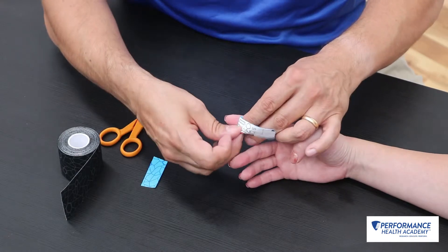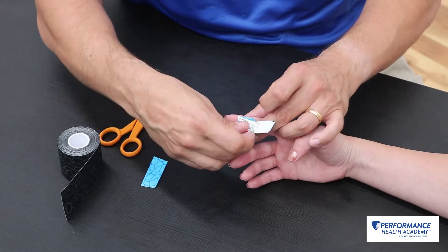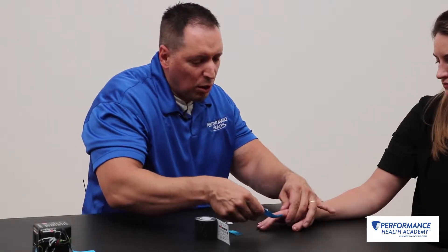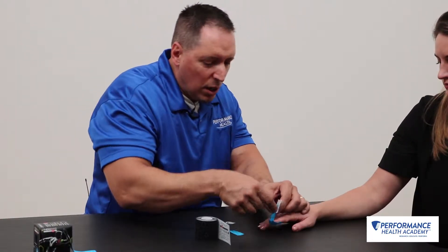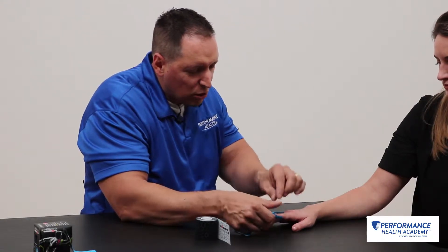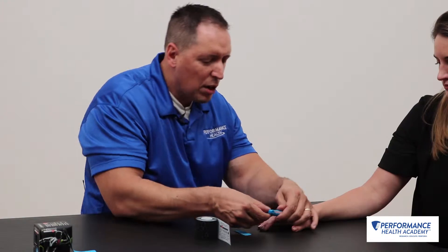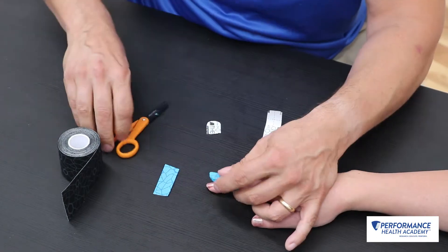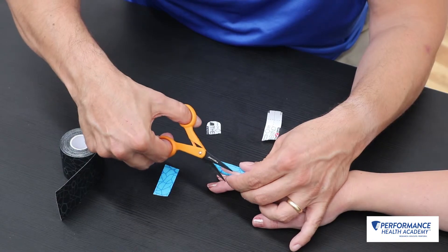We're going to bring that at anywhere from 25 to 50 percent tension on this tape, bringing it over the pulp into a little bit of hyperextension with no tension on the tail, just at the PIP, and end there. Sometimes you'll get these little dog ears — you can squeeze and trim those back.